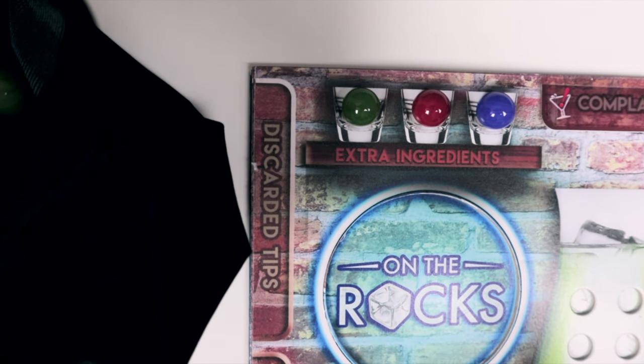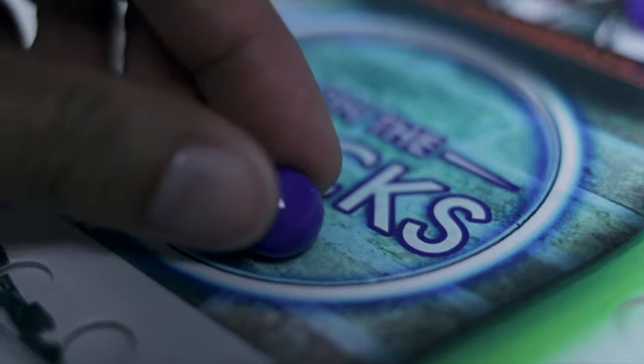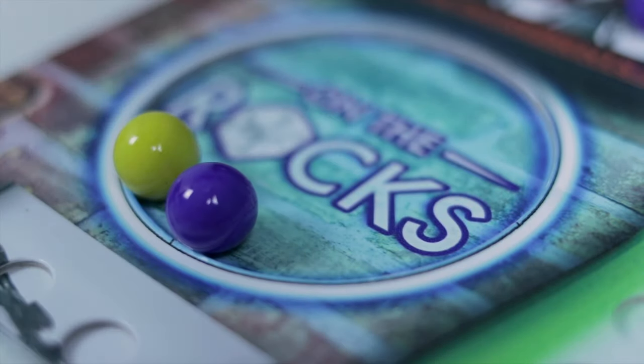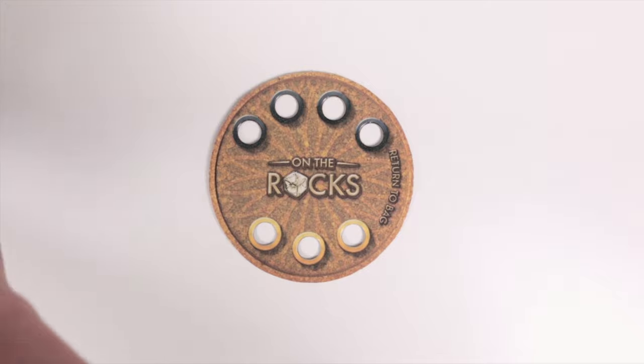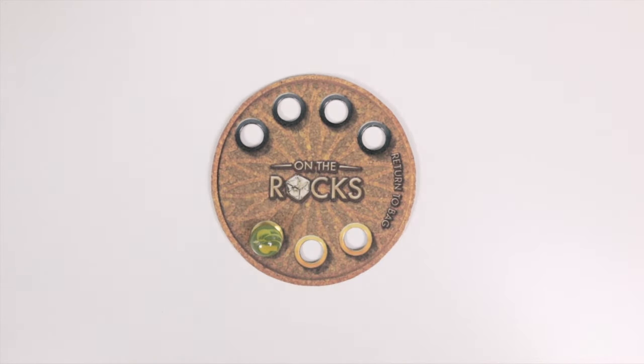Anything unused goes back into the shaker bag. Number seven is to resolve. If you get a gold marble, you resolve this effect by picking two ingredients of your choice from the shaker bag and then putting them onto your player board at any time during your turn. Once all the gold marble actions are done, put these directly on the coaster, and once all three gold marbles have been drafted, you can put these back into the shaker bag.